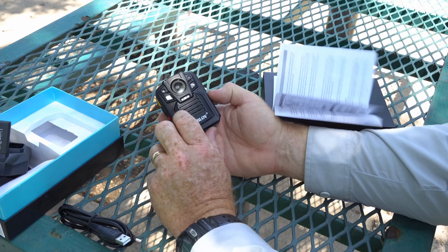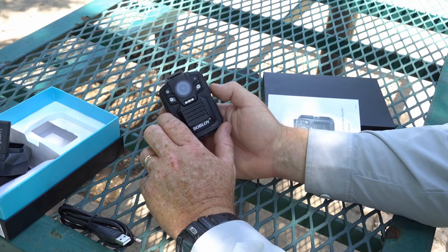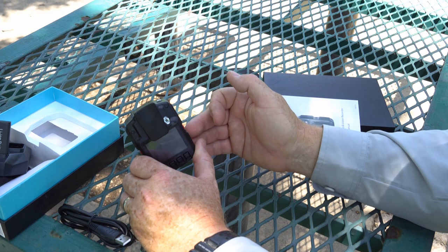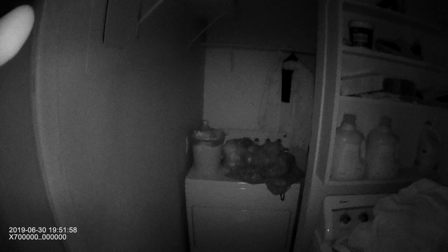So it takes pictures, records audio, records video. It also has infrared LED lights here for nighttime picture or video. You can set it to automatically come on at night — I've done that and I'm going to show you a clip of some nighttime footage with this.